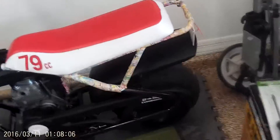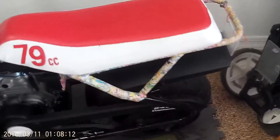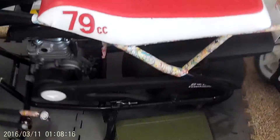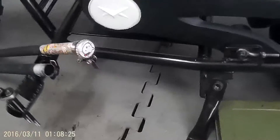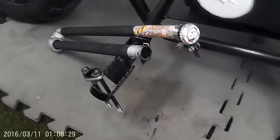Other future projects on this thing — I might be doing some pegs right here on this piece of the frame, some mid-frame pegs right there, instead of the current ones. Every once in a while it gets a little annoying to outstretch your legs like that on a bike this small.